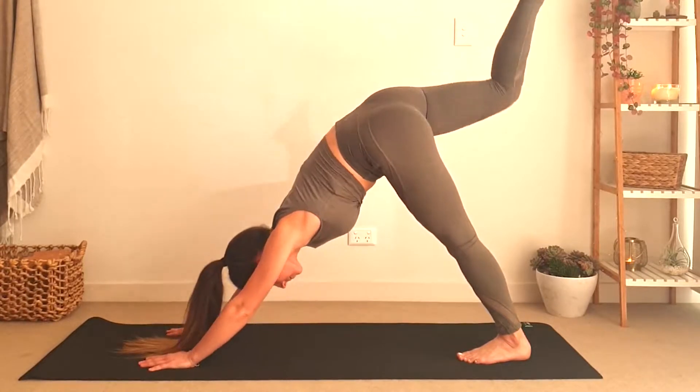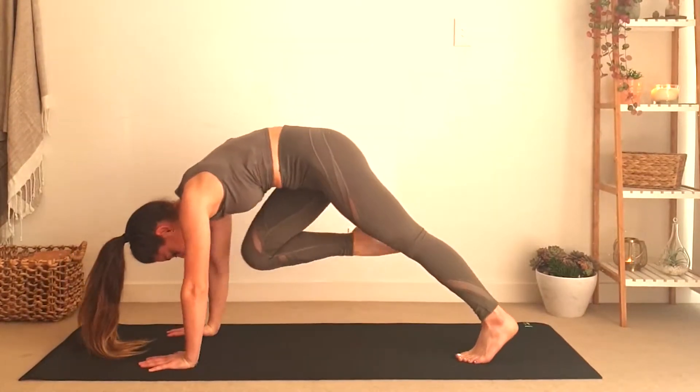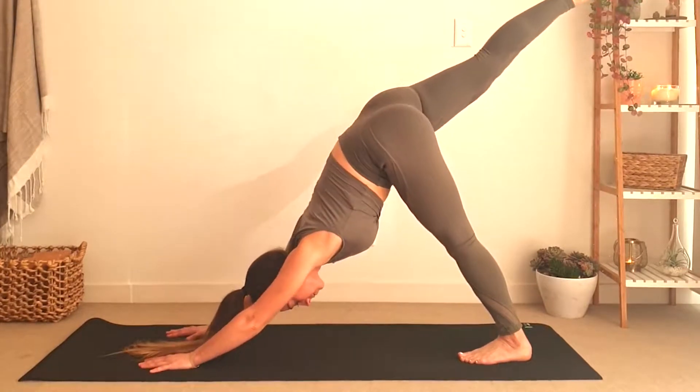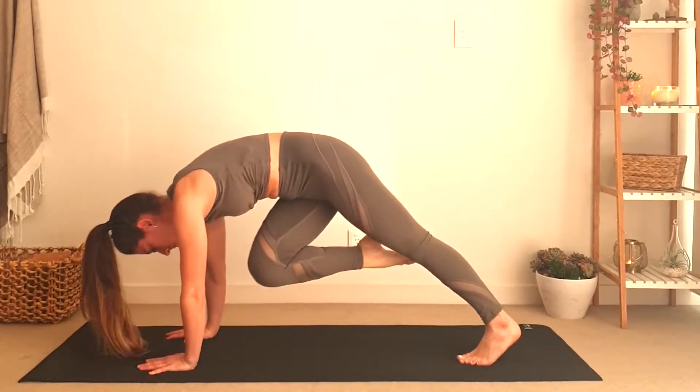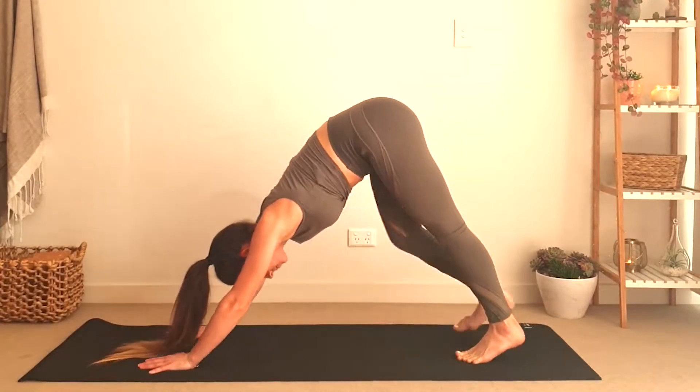One more time — inhale and come back up, exhale and this time bring your right knee towards the outside of your left arm. Then we will do the same on the other side.